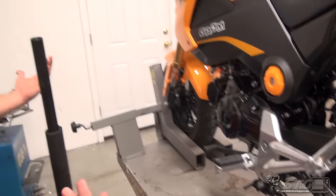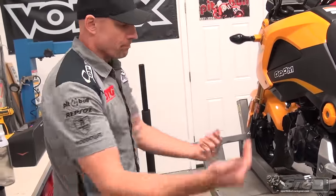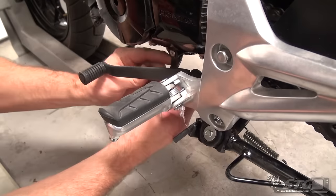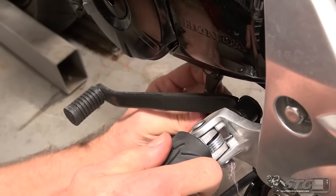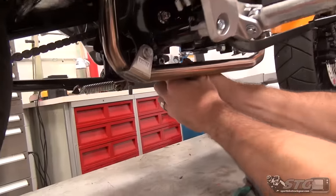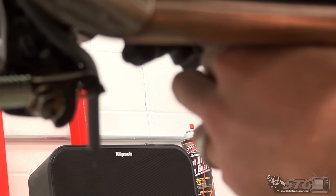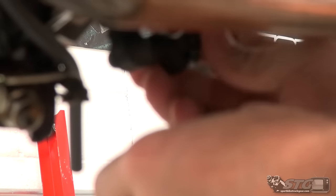We're going to begin on the shift side — opposite of what I normally do. I normally like to start on the brake side. Coming over here now to remove the shift rod from the stock shift knuckle. There's a cover right there that needs to come off, and then a cotter pin we need to break loose. Got the boot off — going to use an awl to spread the cotter pin back together to allow removal. Save it — you won't be reusing it.